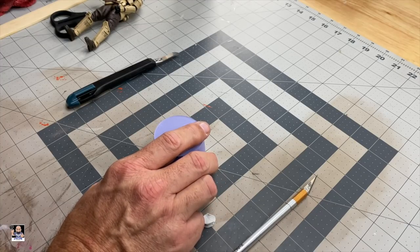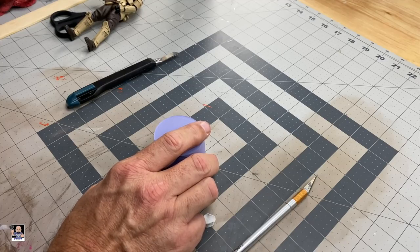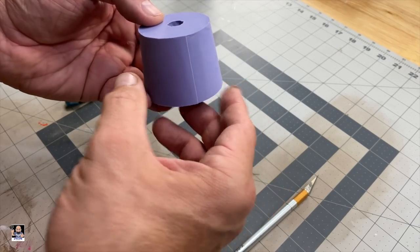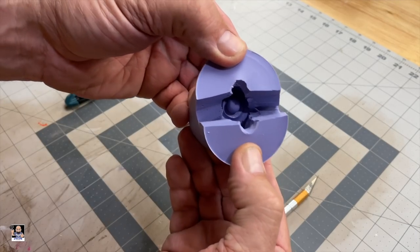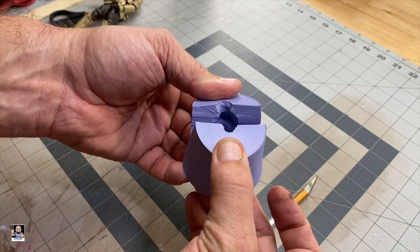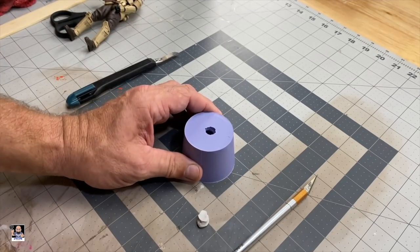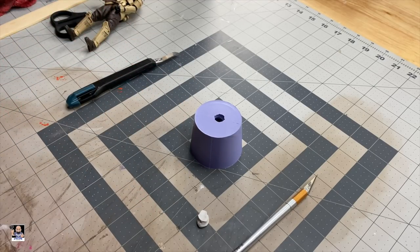It actually popped right out! The helmet went across the floor but here it is — there's the peg hole right there, and there's the front of the actual helmet. Now we're going to pour some resin. I'll get my resin and get that process started.